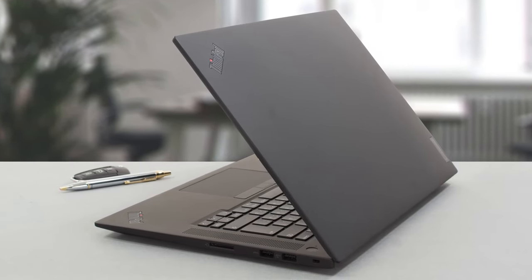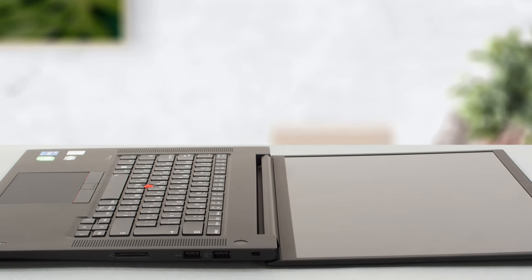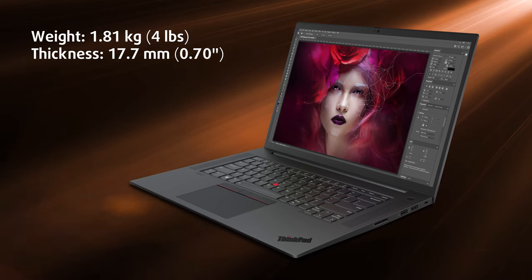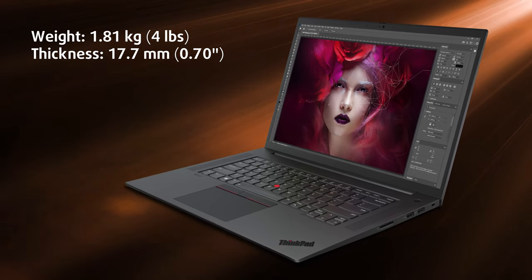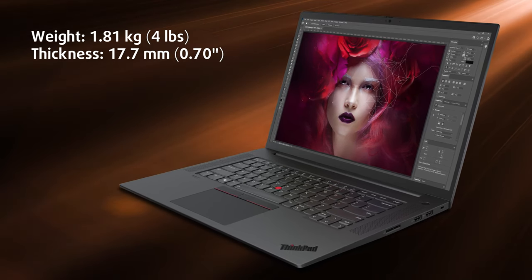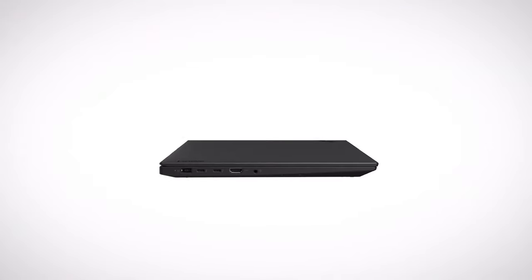The lid is composed of carbon and glass fibers mixed with plastic, while the base and bottom panel use aluminum and magnesium alloy. This keeps the laptop pretty light for its size, weighing 1.81 kilograms and having a thickness of just 17.7 millimeters.